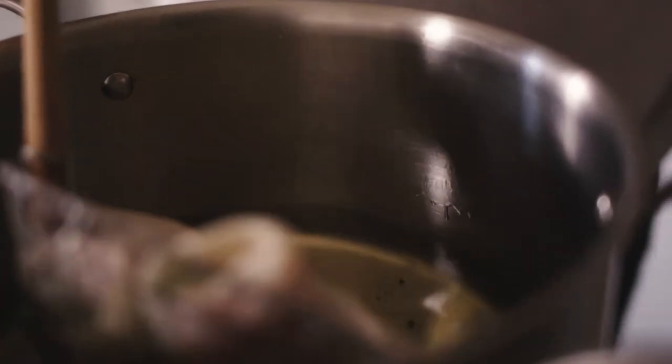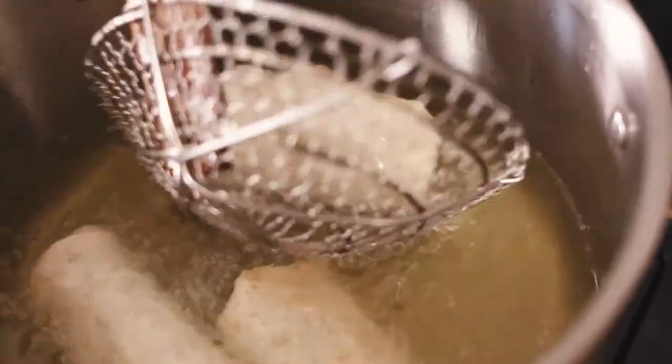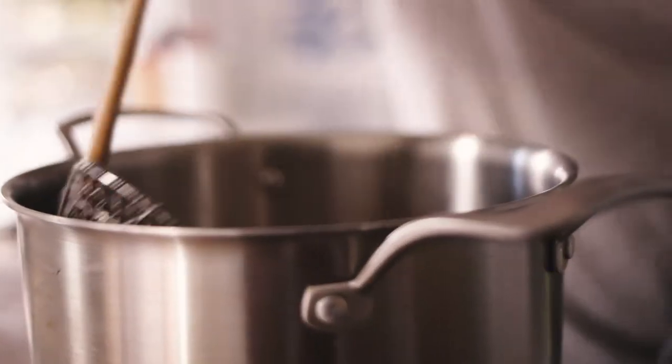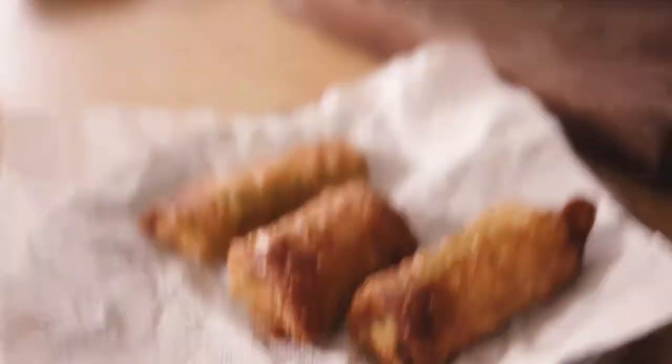Give these a toss every once in a while to make sure every side is getting nice and brown. Carefully fish these guys out one by one and put them on a paper towel. While those puppies are cooling off, we're going to make our spicy mustard sauce using Sir Kensington's yellow mustard.